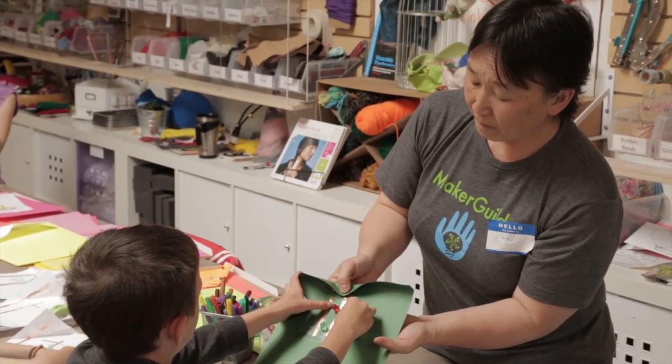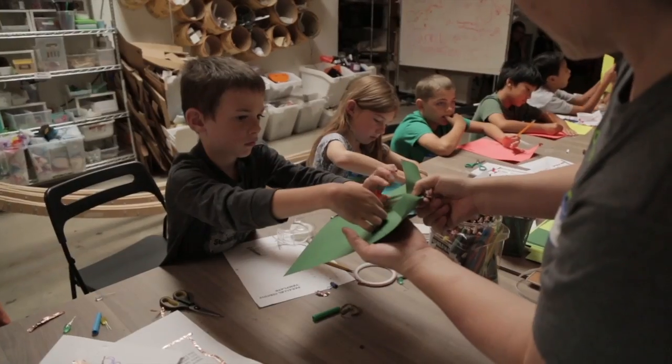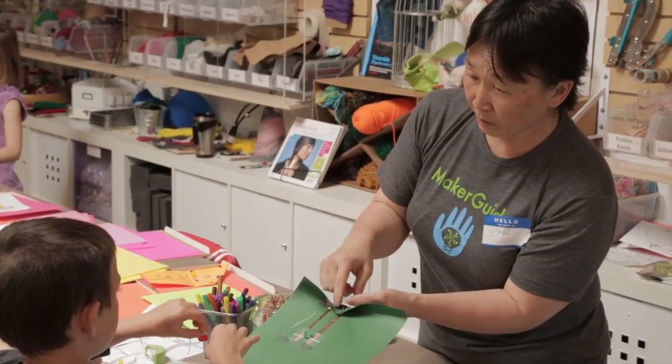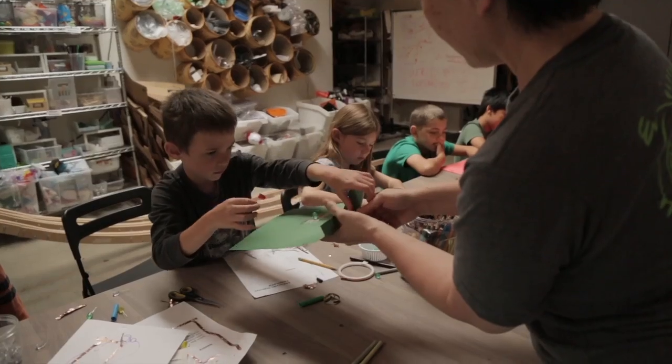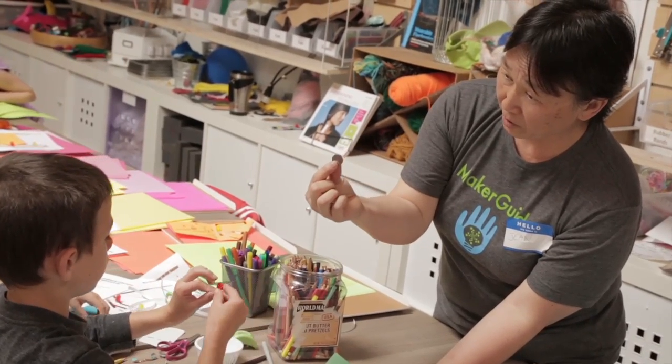I turned it around. You turned it around — we checked the polarity and that seems to be working. What's the other component that we have under here? The battery. Did you check this battery? Do we know if this battery is actually working?